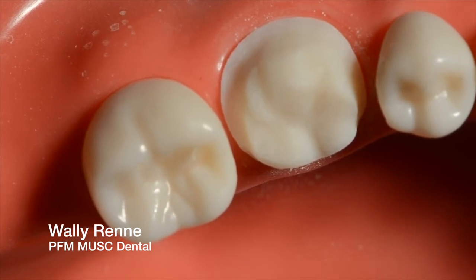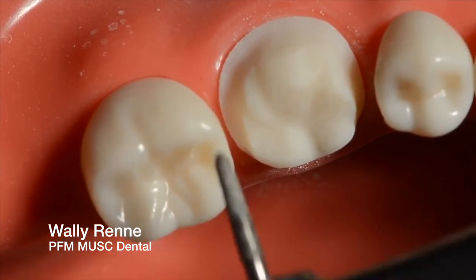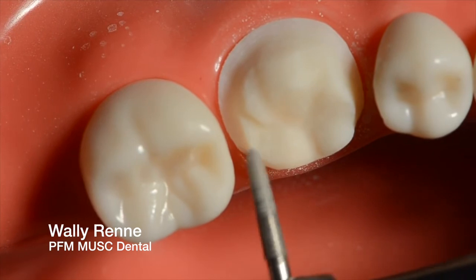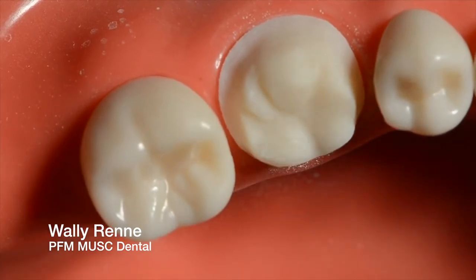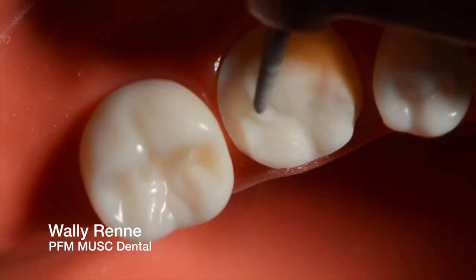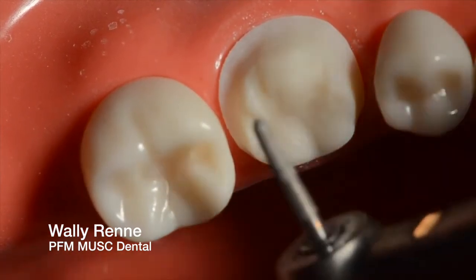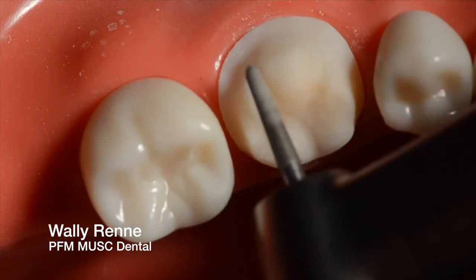Now we're going to smooth some things. You notice the heavy chamfer there and then as you start to go to the lingual, you start to get a lot lighter — although it's hard to see from this angle. That's the 018 still, just smoothing some things. I'm adding a little bit of delineation for that distal buccal cusp at a slower speed. Don't do too much — you don't need crazy anatomy, because sometimes you wind up ruining it when you go back and try to do all this. So you've got to be careful. Make sure to always re-accentuate your functional cusp bevel after you do that.